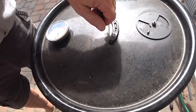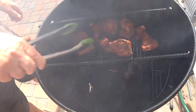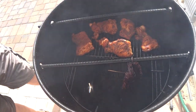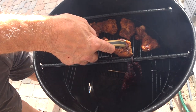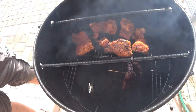All right, the chicken's been on about a half an hour. I notice my cooking temperature has dropped just a little bit. Let's see what our chicken's sitting at. It's almost done — about 160, 165. I'm going to give those just a few more minutes.